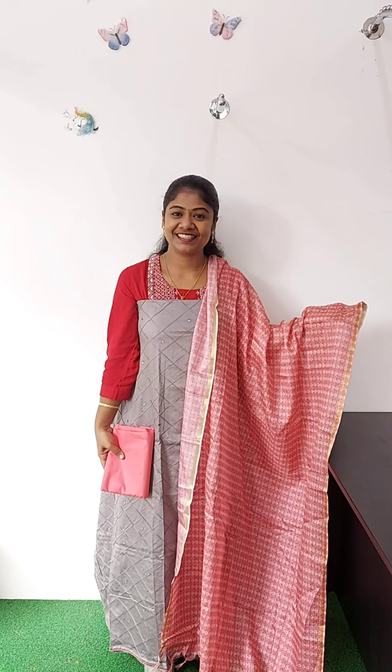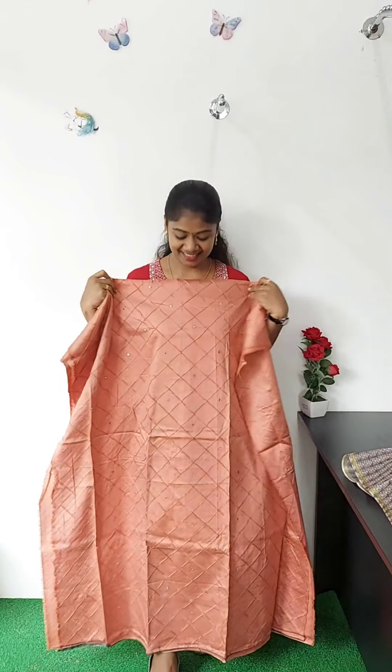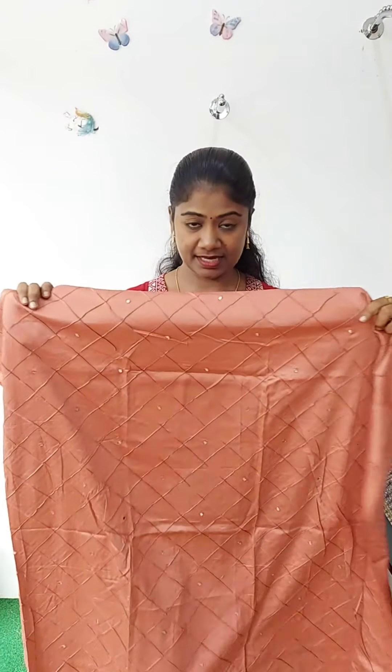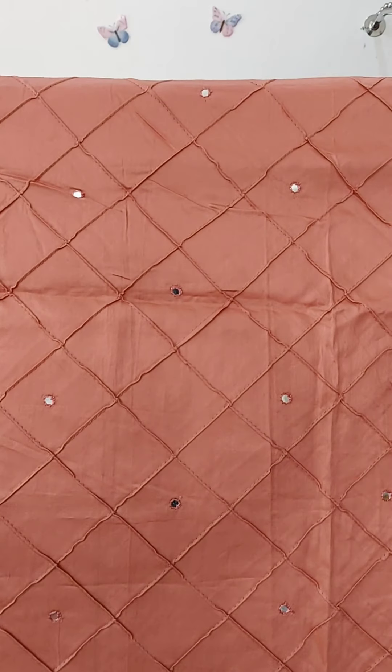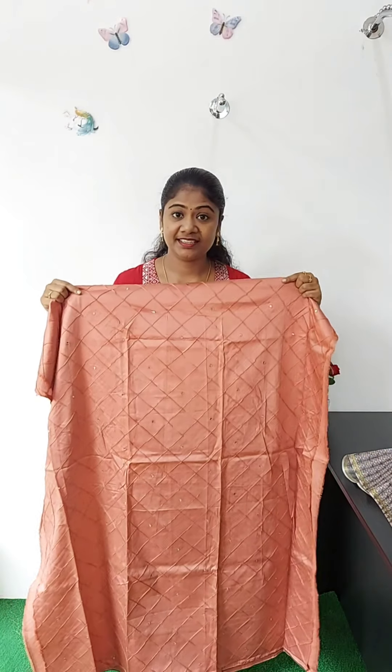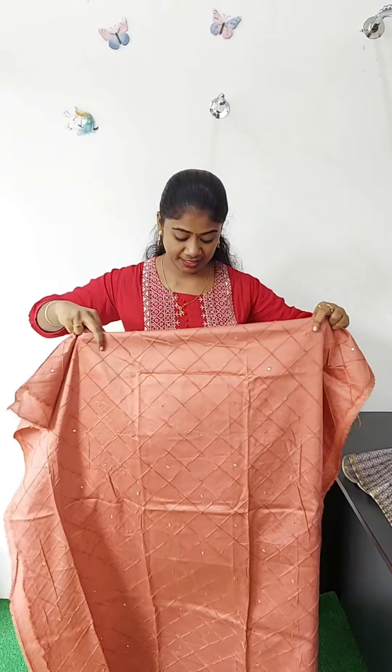This range is 1 to 5.0. This is a peach shade in this material. This is full light, the same pattern. Highlighting, mirrors, foil mirrors. Top length is 47 inches. This is a full view.